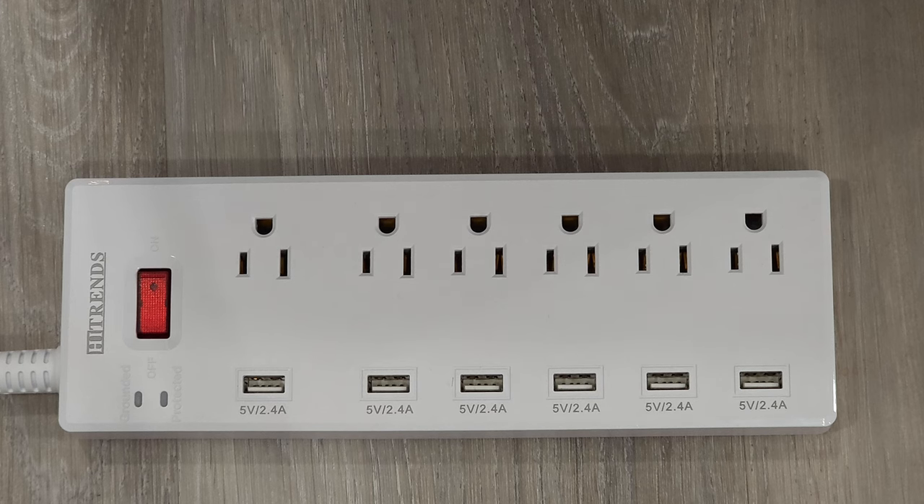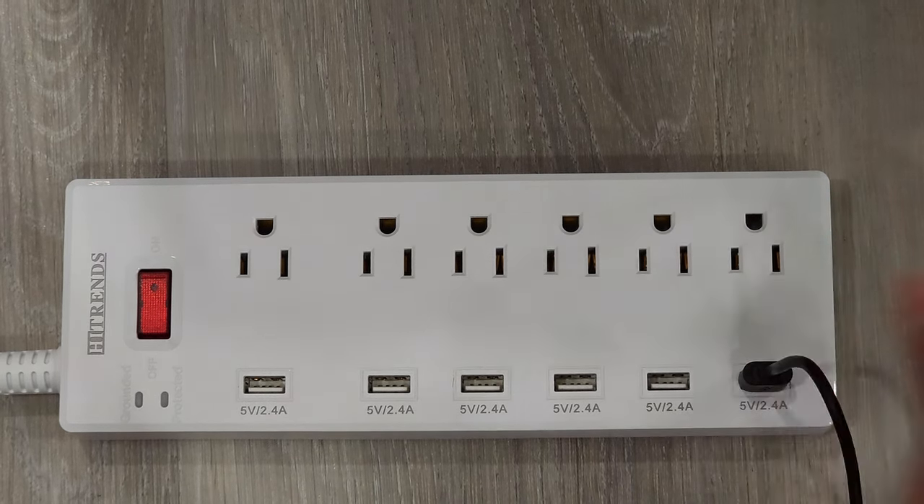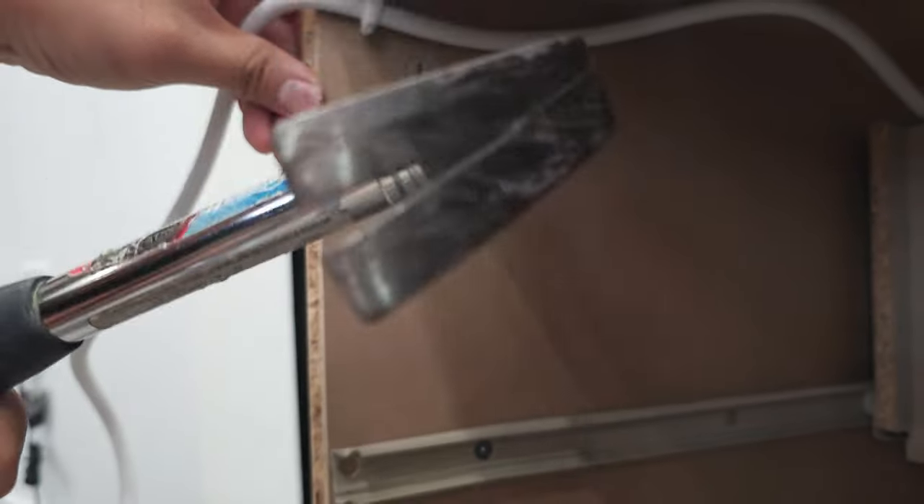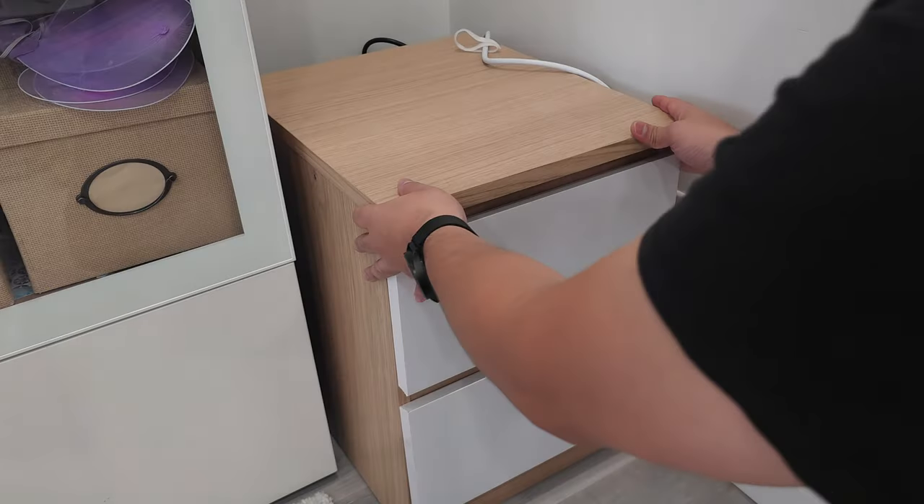To power everything, I'm using a surge protector placed in the top drawer. The six USB charging ports basically turn the drawer into a makeshift hidden charging station. All that was left from here was to do some cable management, then it was time for testing.